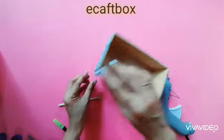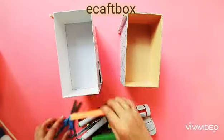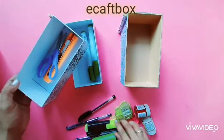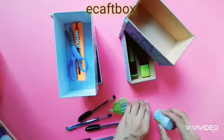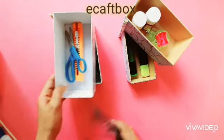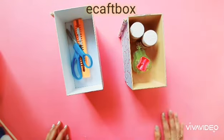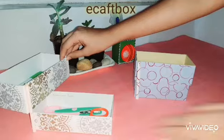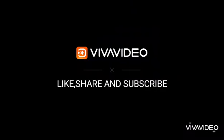Pass the stick through the paper tubes and your organizer is ready. It holds lots of things — you would be surprised! You can easily dismantle it by removing the stick. I hope you all like this organizer — it's easy to make and easy to use. For this organizer I have used gift wrap paper and straws. Like, share and subscribe!